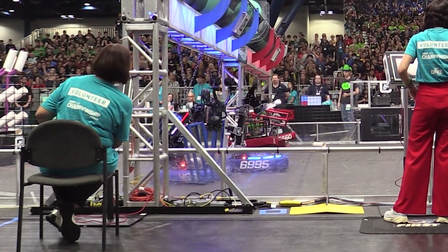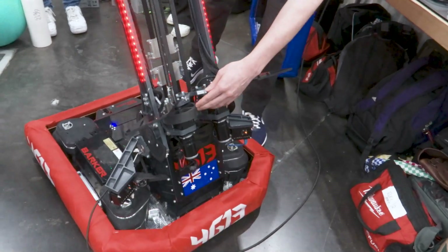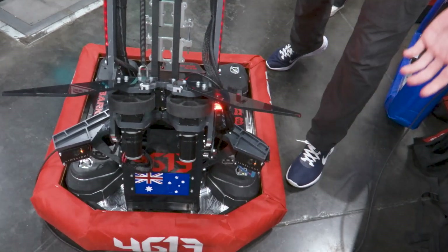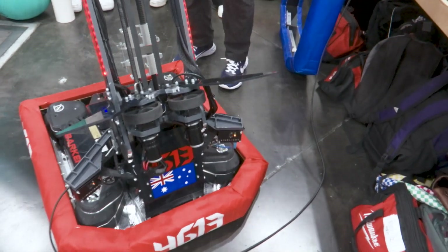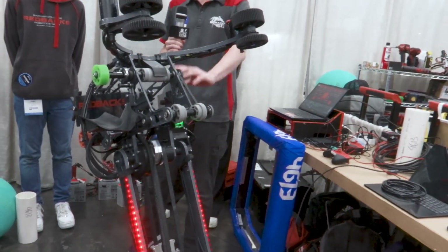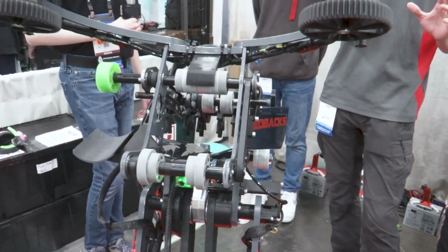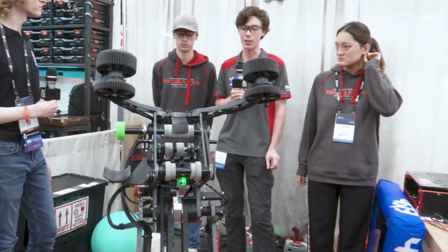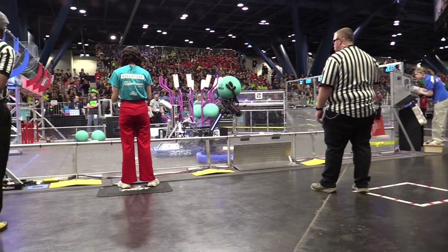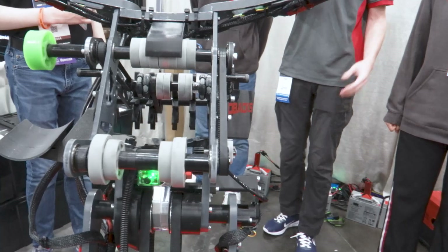Moving on to the climber system, it's also integrated with the arm. We have guides to direct the cage into the wheels, and once they hit the limit switch, the robot will automatically climb with the cage intact. As well as the climber, we also have the intake and the ball shooting system all mounted onto the arm. That adds to the modularity of the arm as a system, because we can just add more subsystems on. From our regionals, we had a passive ramp at the beginning of our intake, and now we have the ball shooter and the ground intake actually on top of our arm.